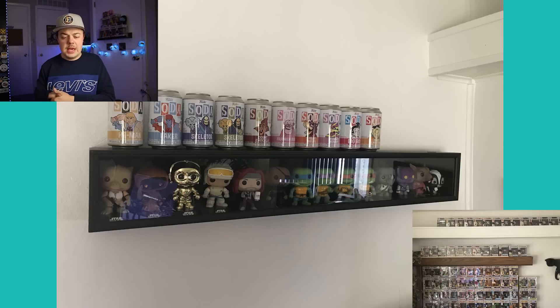This one is from Mitch. Another baseball bat display case, but I like how he's displaying his Funko sodas on top. That looks really great. Like I said, baseball bat display cases can be like a focal point — they're a really fun way to display some of your favorite pops. Great job, Mitch.